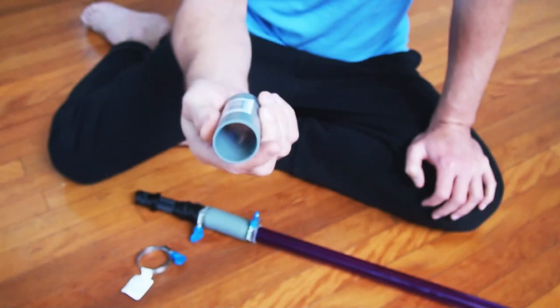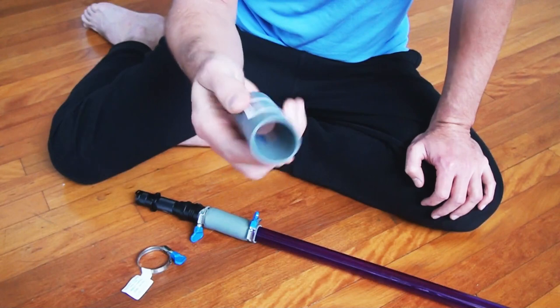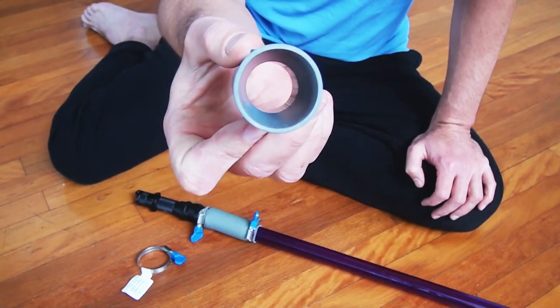It's a washing machine drain hose adapter. I found that in the local hardware, and it works perfectly.